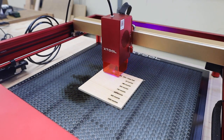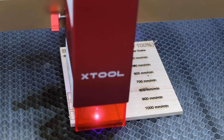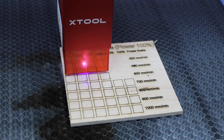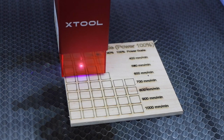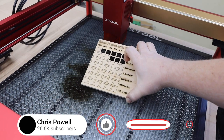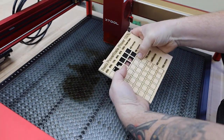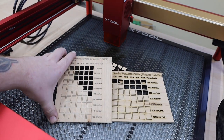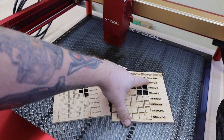To get started I wanted to do a power and speed test. This is 5mm plywood. I'm running this considerably faster than I would with even a 20 watt diode. All of the cutting footage in this video is in real time — I want you to see just how fast this machine is actually moving. Here's a similar test I did with the 20 watt Atom Stack I tested a couple weeks ago. As you can see, I'm running the Xtool much faster and honestly all the cuts seem to be much cleaner.